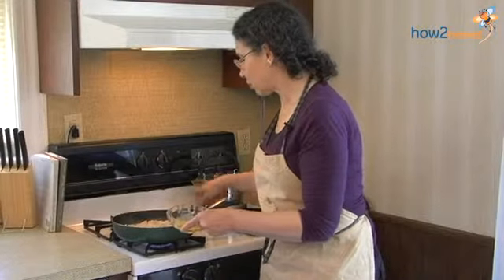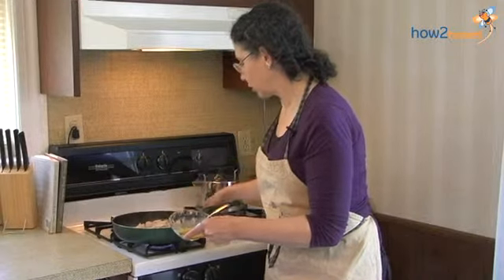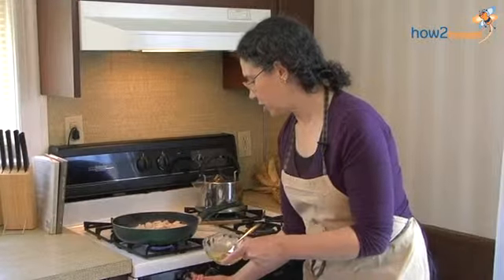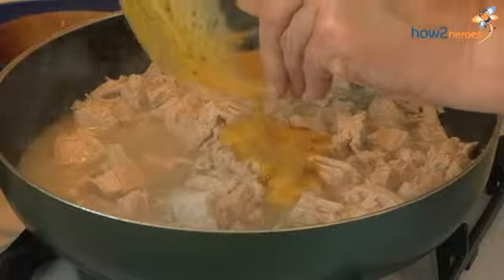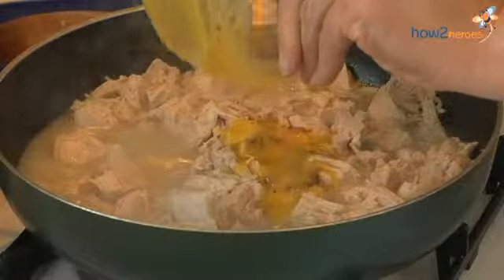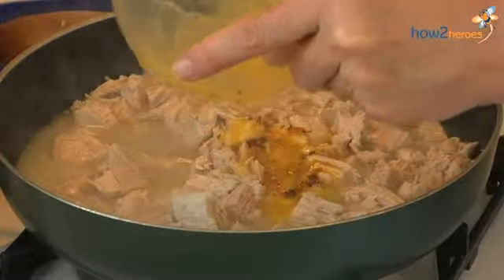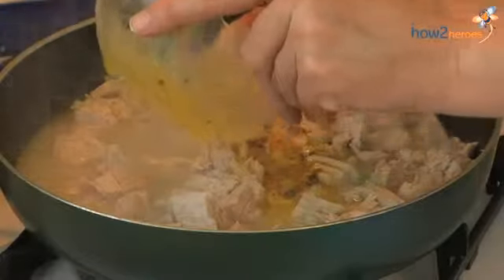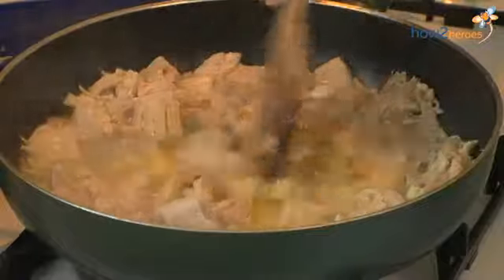So this is coming to a boil. I'm going to turn that down just a little. And if you have parsley, you can chop up some parsley and add it at this point too. That's another way of doing this. So you can even have a variation on your leftovers.